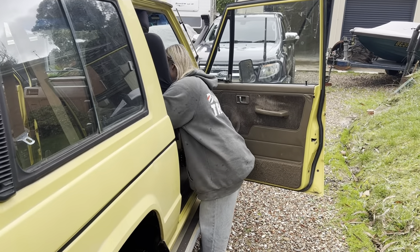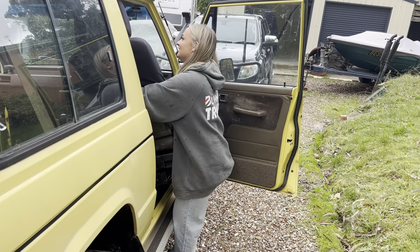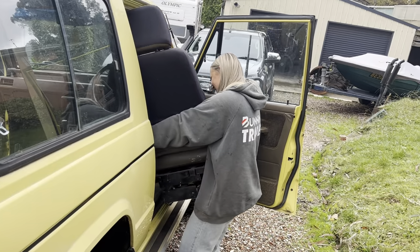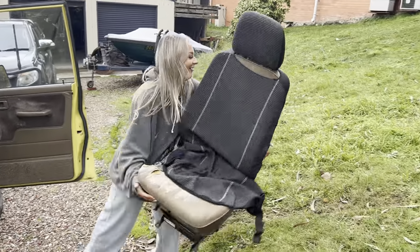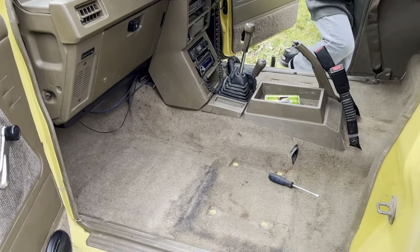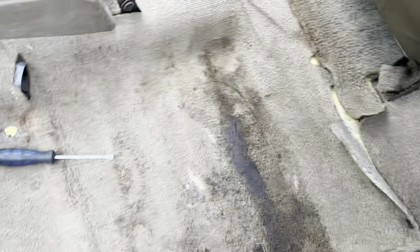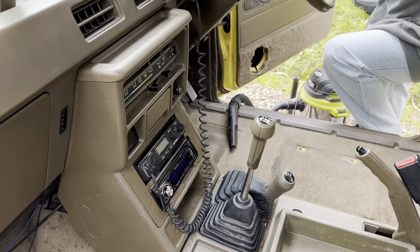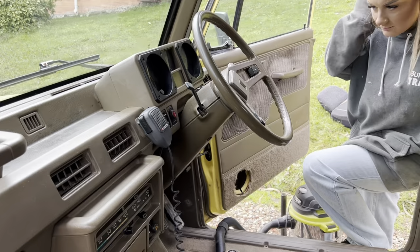Alright, here it comes. Go muscles! Give it a bit more of a tilt. That's it. And launch it. Alright, so we've given it a bit of a count — honestly, the carpet is pretty cactus. Carpet's pretty cactus. We're going to chuck the new seats in that we've got hiding in the shed and go from there.